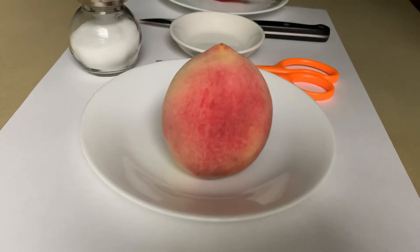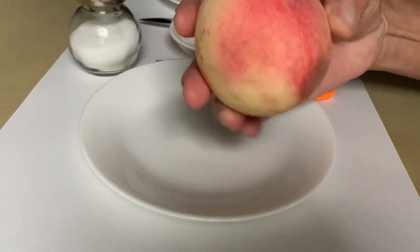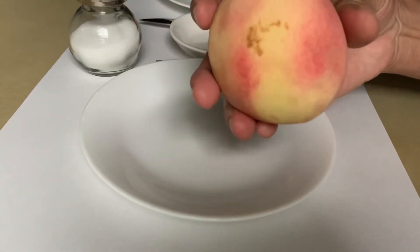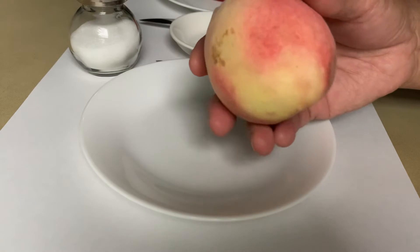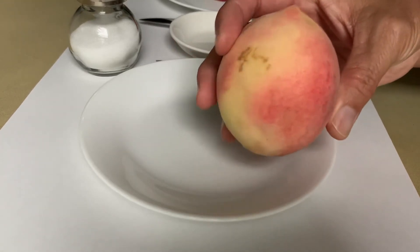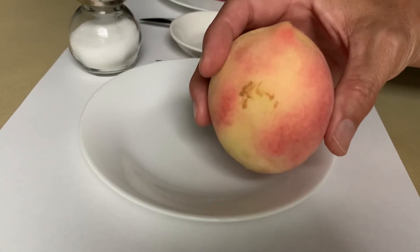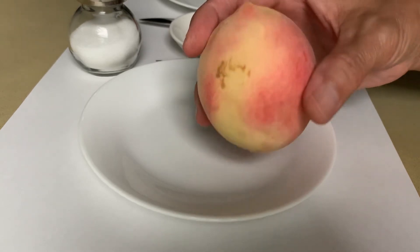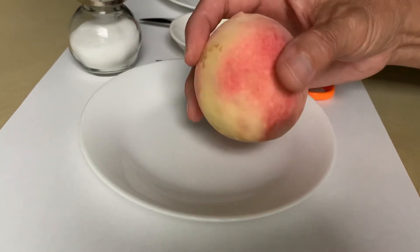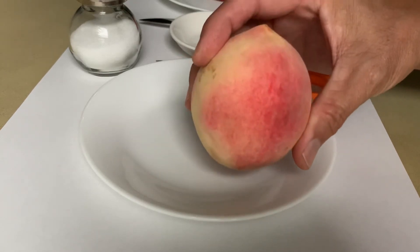Hello everybody! Today we got a video of the white peach. This is one of the white peach, one of the two left in the refrigerator. So today I'm videoing peeling it out so everybody can see that it is white inside. Chào tất cả mọi người, chào cả nhà. Hôm nay mình sẽ làm cái video cắt cái đào trắng này ra.